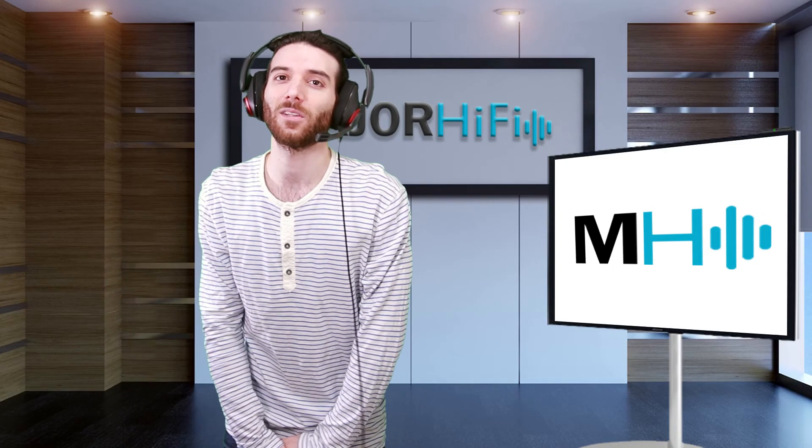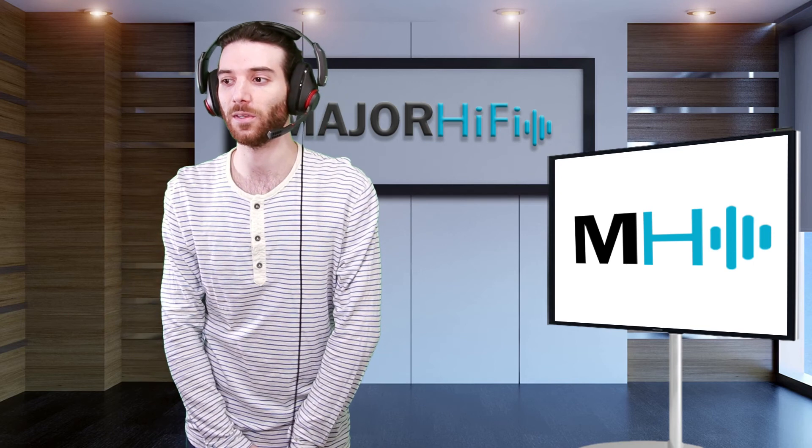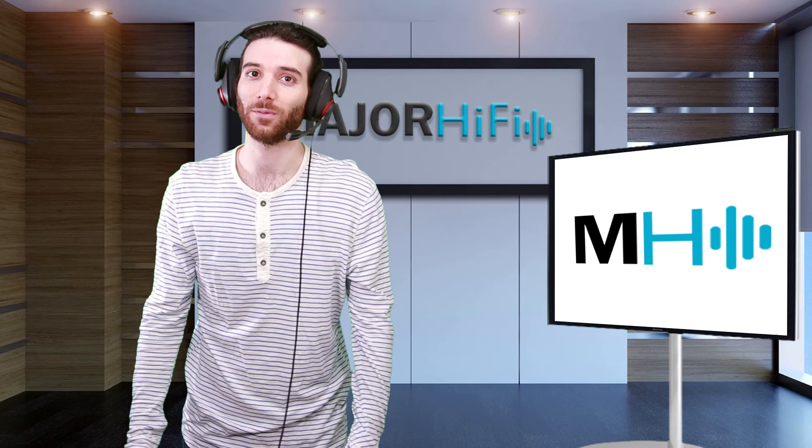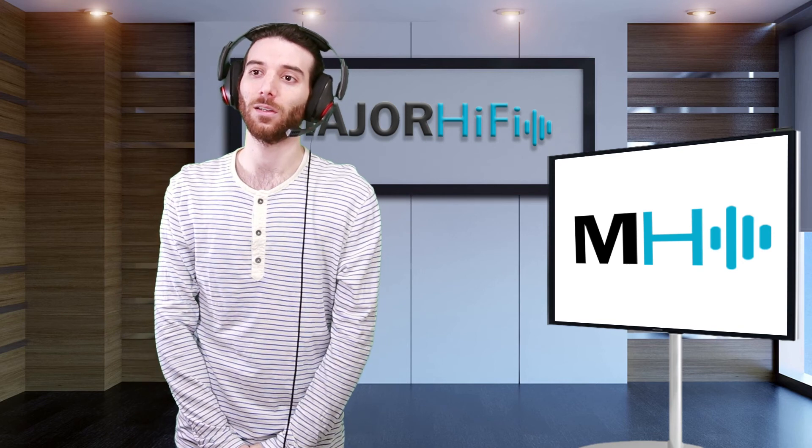Press the like and subscribe buttons if it agrees with you. Leave comments, ask any questions, and let me know if I missed anything. You can always look for more reviews at MajorHiFi.com. Thanks again for listening.